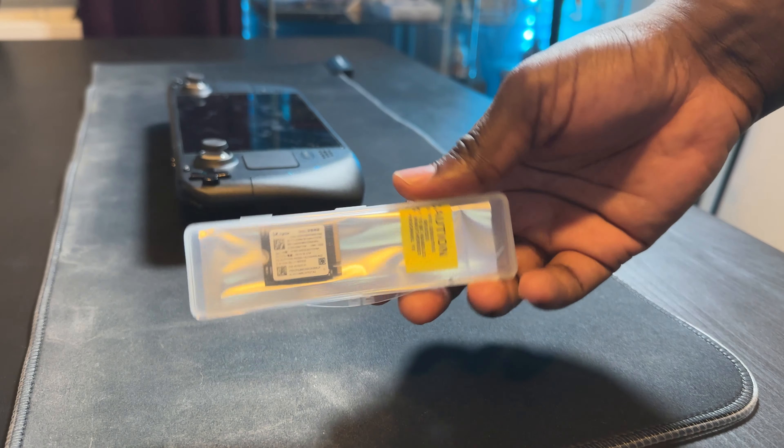I got it — it came in new condition and arrived pretty fast. It was well packaged, so everything was good as far as my SSD selection.